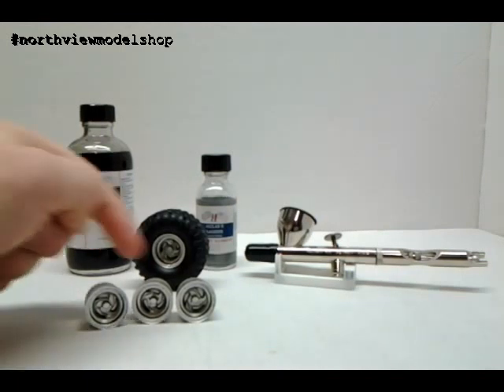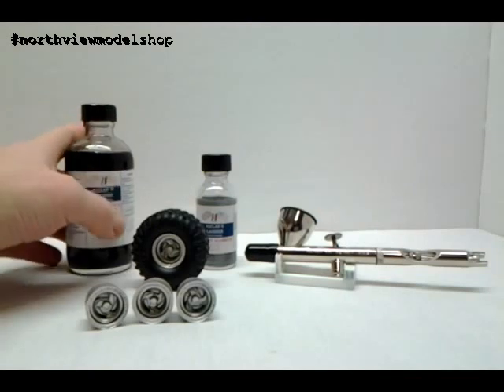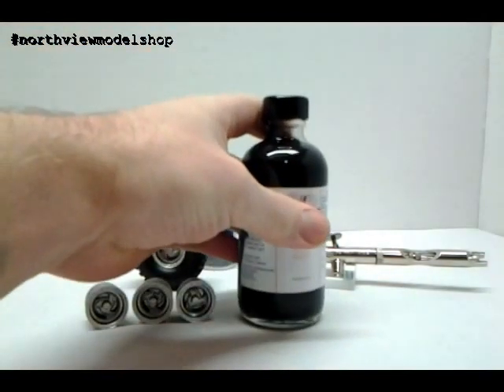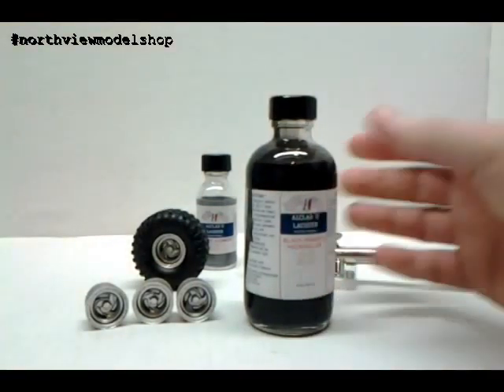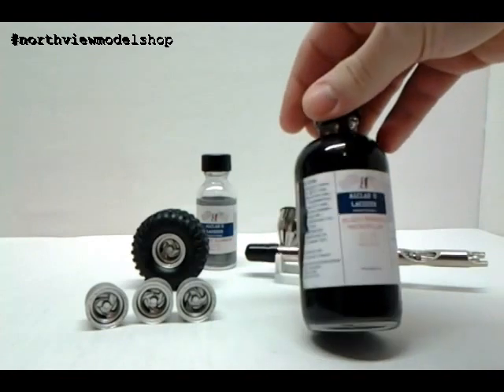Being resin, obviously a lot of cleaning went into all this stuff, so we got that all geared up. I've never used an airbrushed primer before. It's a real good bottle, real good size here.